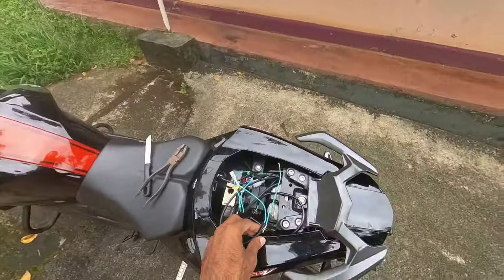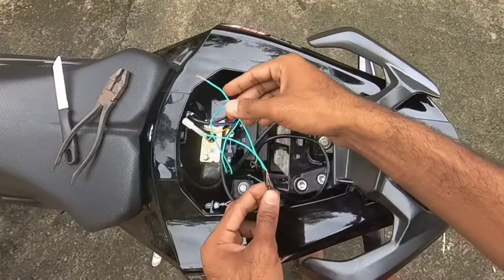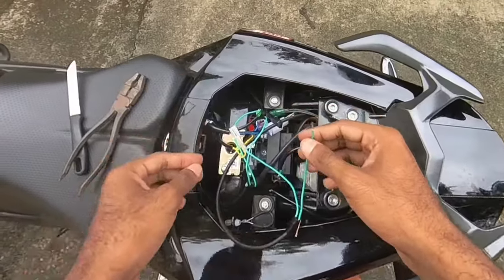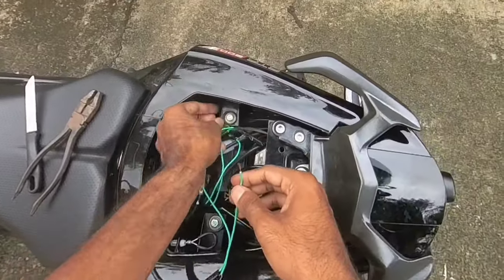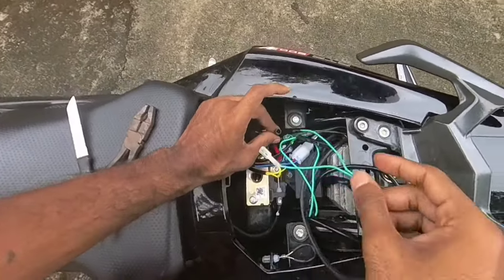Then repeat it. For the left indicator — in the wire, there comes a violet and there comes a black one. The violet wire is on the right side and the black wire is on the right side.